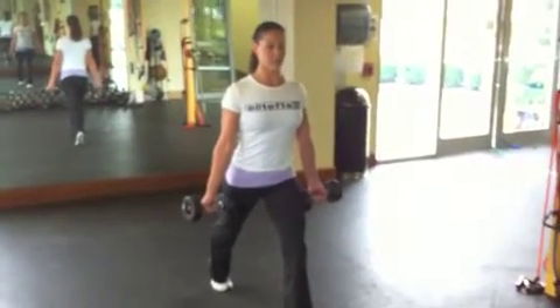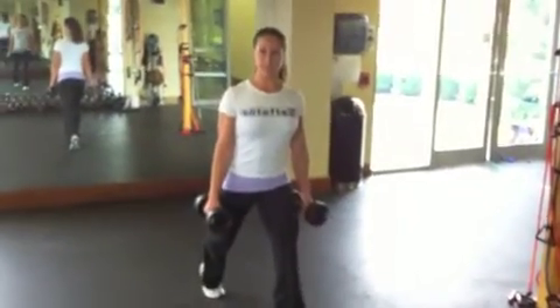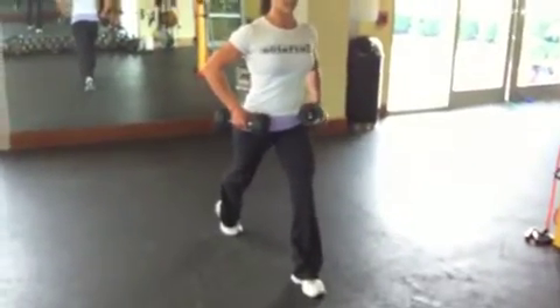Split stance — you're taking a position that looks like you could do a perfect lunge at any moment. The back heel stays in the air, both toes are facing forward, and the hips are straight ahead.